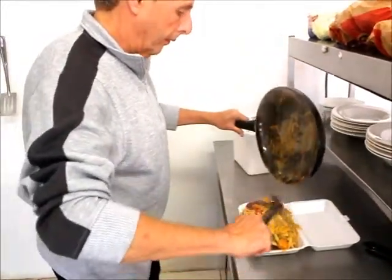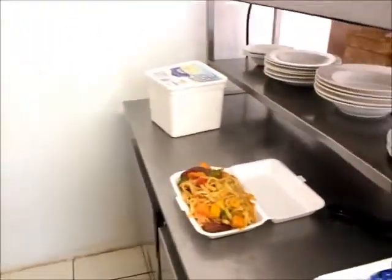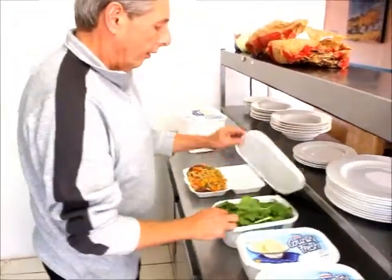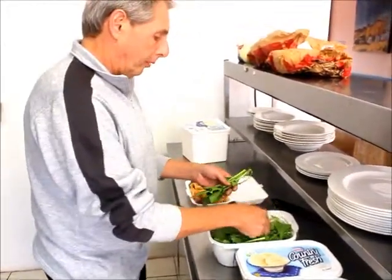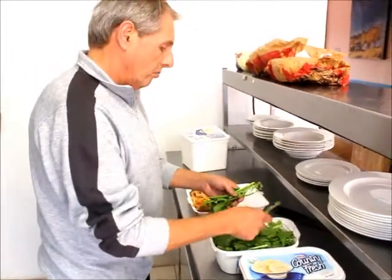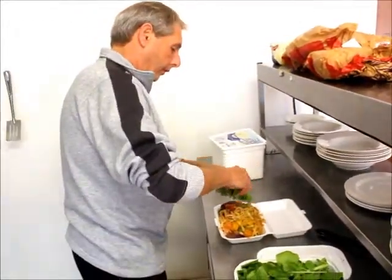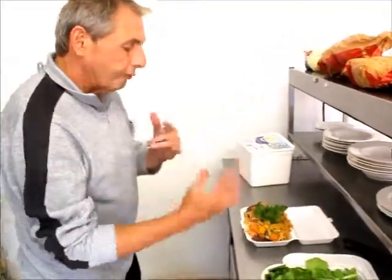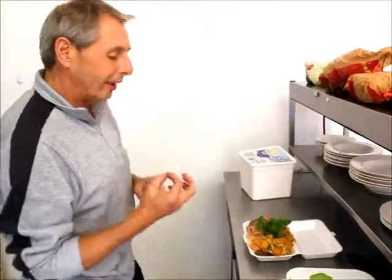Looks incredible. Now what we have to do is fold in the rocket. The chef says you must fold in the rocket. This is an organic rocket — absolutely no fertilizers, no chemicals added to it. It's beautifully grown in the garden locally. And you just put the rocket in. You must fold in the rocket. The chef says you must fold in the rocket, because the texture of the rocket and the flavor together with the pasta is incredible.